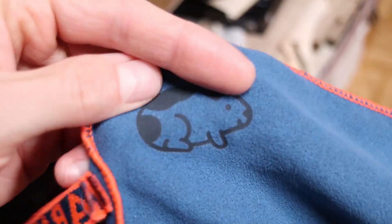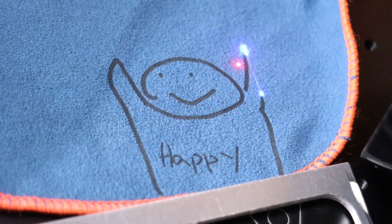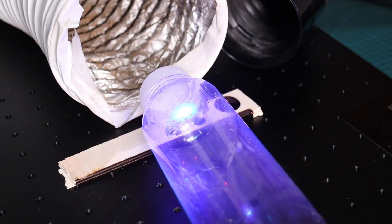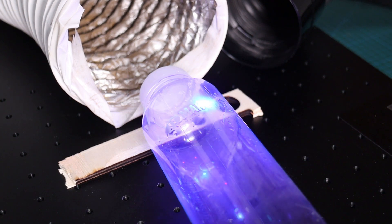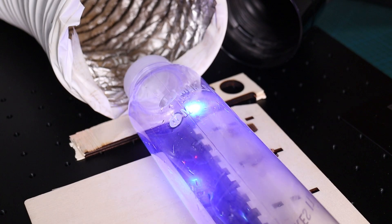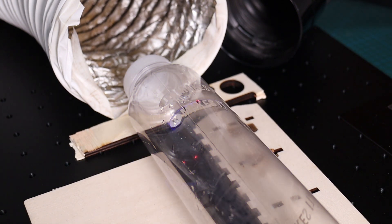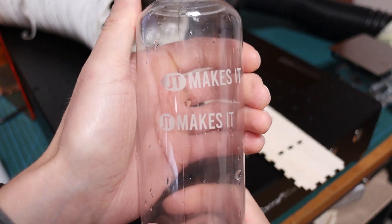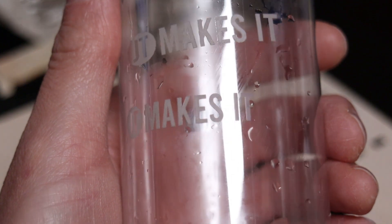This is a fantastic way to create customized gifts, and I'm very pleased with the results. Next, I wanted to determine the usable focus range depth with the 150mm lens. I engraved my logo directly onto a plastic bottle, and then used cylinder correction in LightBurn to demonstrate how easily you can correct cylinder distortion without using a rotary tool. Comparing the two results, the difference is striking. This also shows that the 150mm lens has a very wide usable focus range.